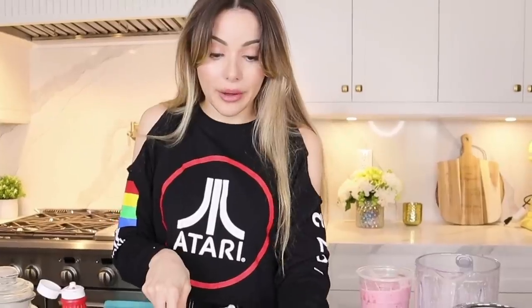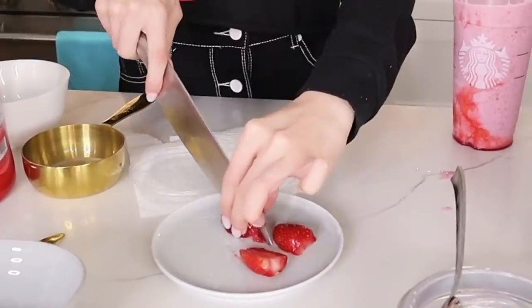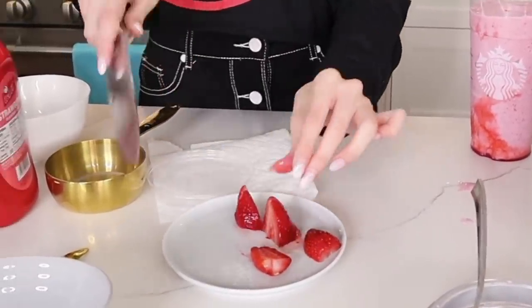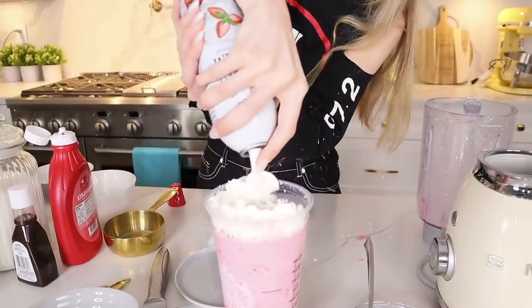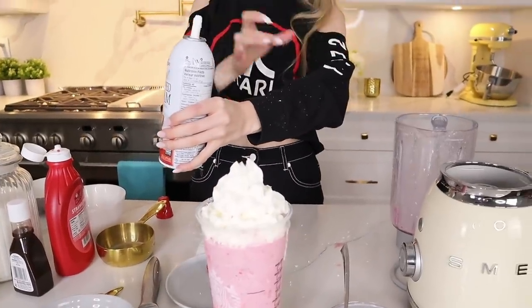I'm going to quarter some strawberries — just being fun and spontaneous. Then we grab some whipped cream. I only have the flat lids — he wouldn't give me the big round ones, okay? Not my fault.